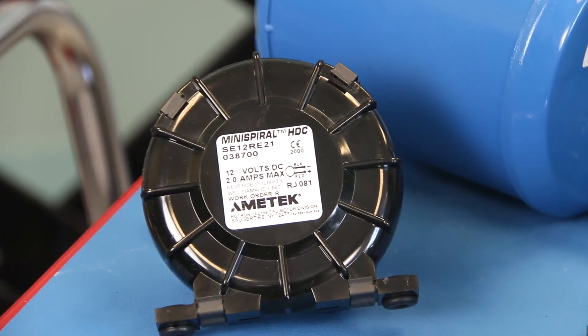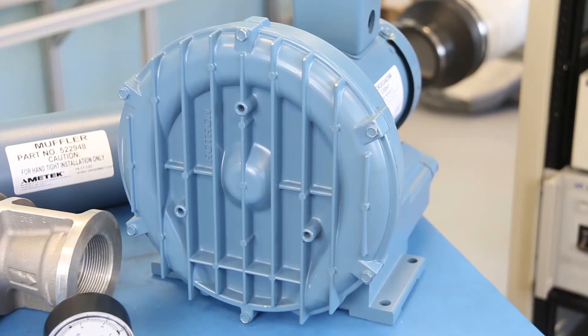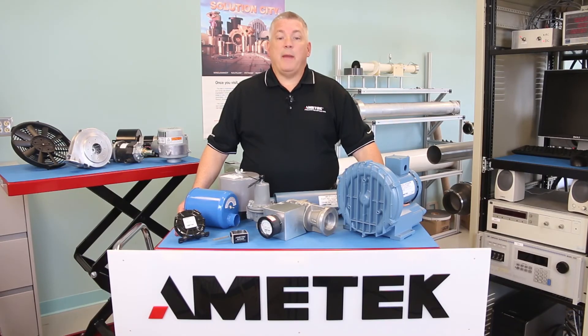Accessorizing your regenerative unit with the types of blower bling covered today will go a long way to maximize the overall performance of the system. They will minimize maintenance and manage your system for a Roadtron ready performance. For more information about regenerative accessories, please contact us. My name is Tom Sterrick and thank you for your time.